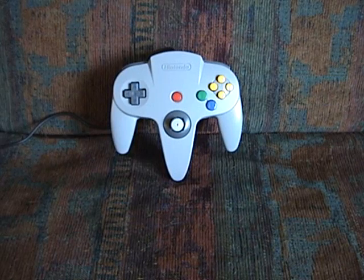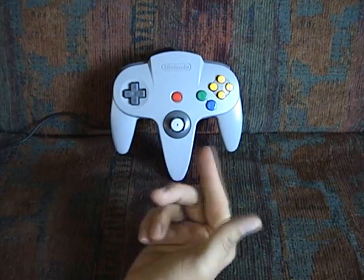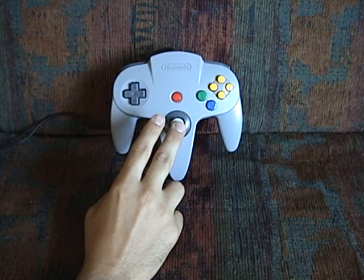Hey guys, Bob here. I just wanted to talk a little bit today about the N64 controller. It was released in 1996 along with the N64. It was revolutionary for a few reasons, not the least of which is its analog control stick.